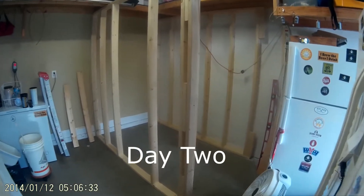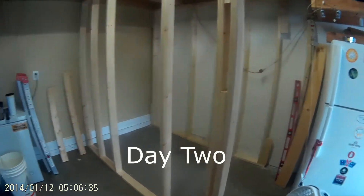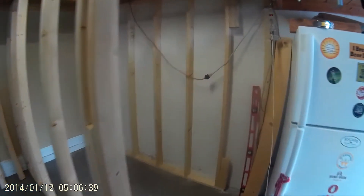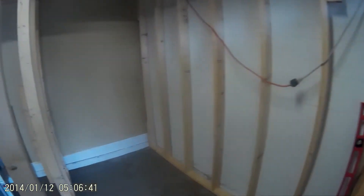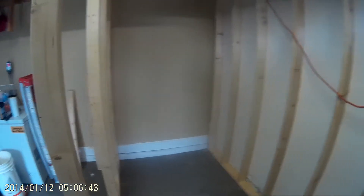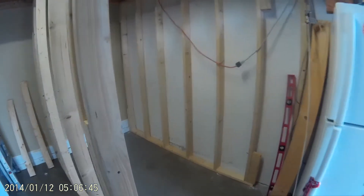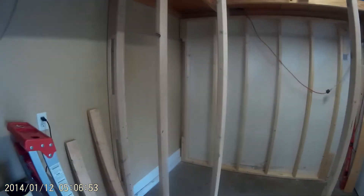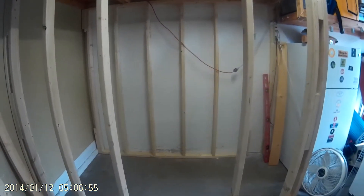Welcome to day two. You can see I've got my framing up — I've got my front and my back. Next thing I've got to do is put the two sides in, and then I can run my wire and my insulation. I've got my door frame cut out. We'll see how much progress I make today.